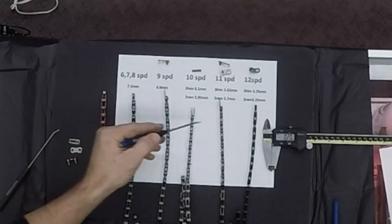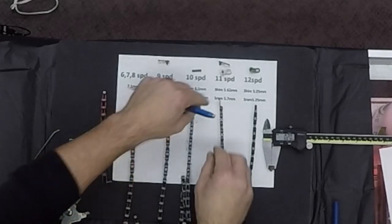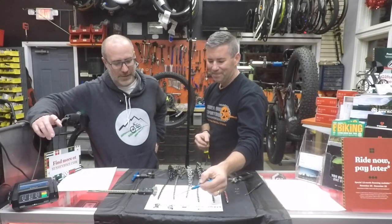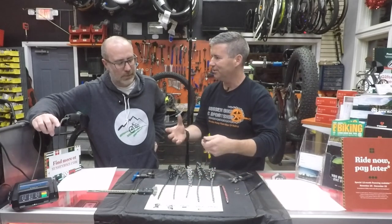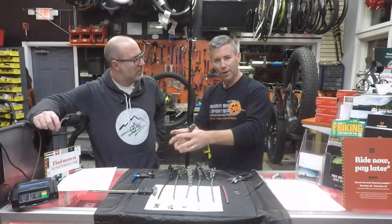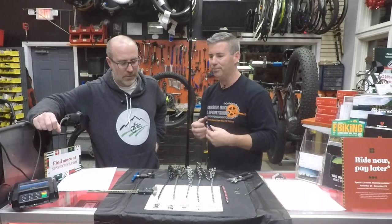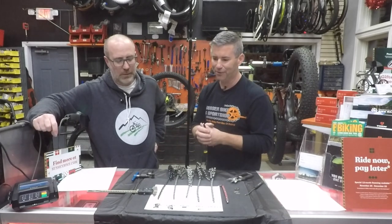When you start mixing 11 and 12 speed, it kicks out a little but not enough to lock in place — just enough to tick you off wondering why it won't work. So keep things integrated and label your stuff. Especially if you have multiple bikes — one 11-speed and one 12-speed — with extra parts floating around, label everything. It will save you from confusion in the long run.